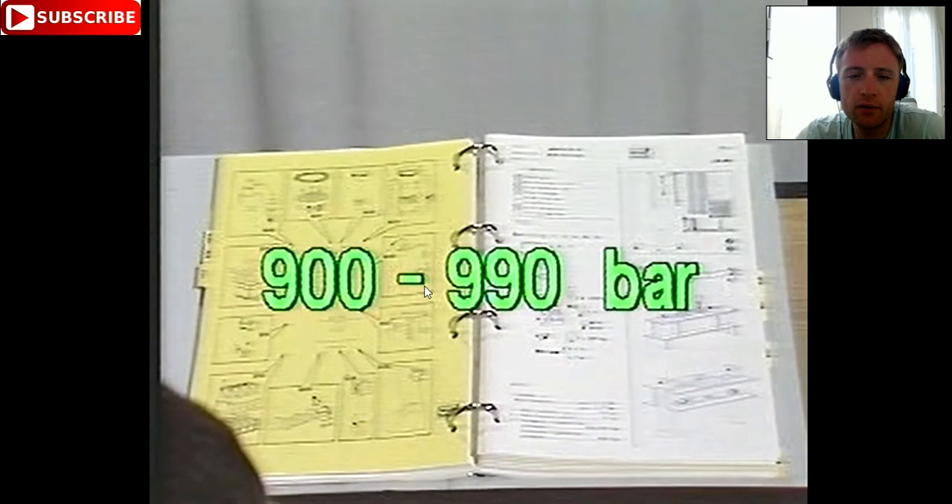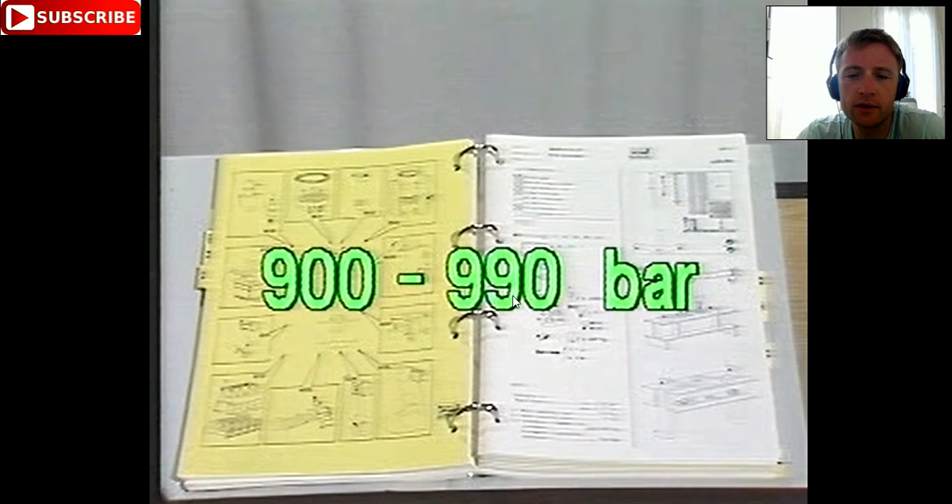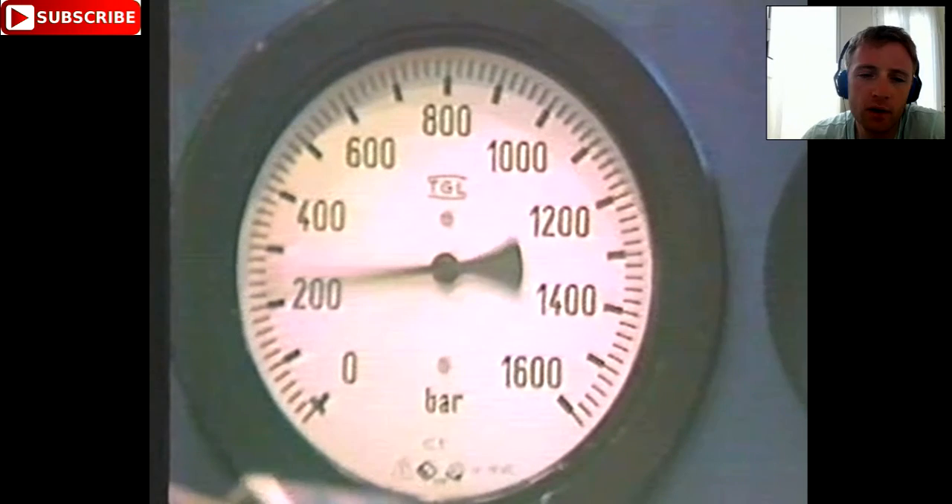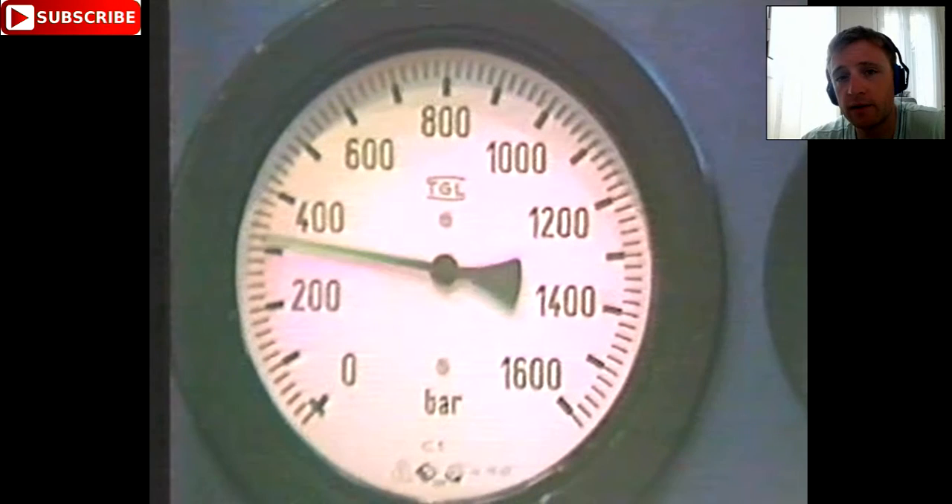As you can see here, there is 990 bar — it depends on the engine, and you should look in the manufacturer's manual. From there you understand the tightening pressure and untightening pressure. When you are pumping at low pressures, it is better to check for any leakages at the beginning. If you see some drops coming, stop and reduce your pressure back, then change the part that is leaking.